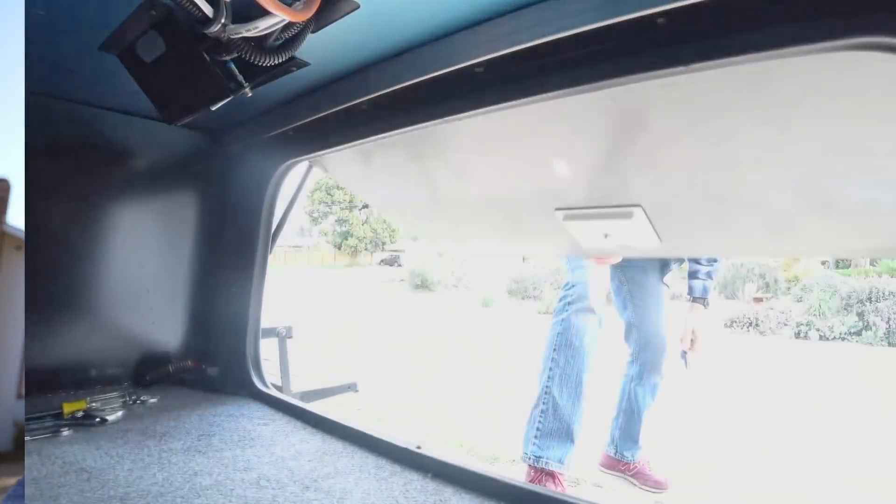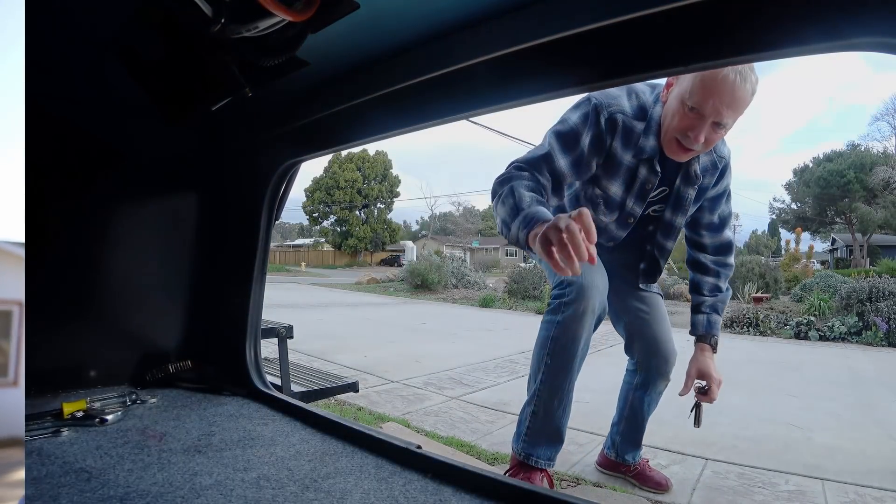Yesterday turned out to be a washout — it rained on and off all day. Today we'll see if we can get this inverter in, check it out, and go from there.